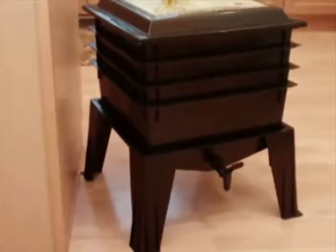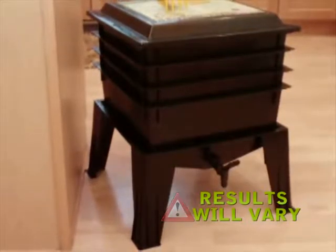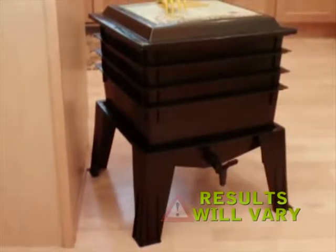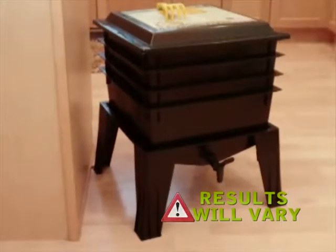In our final stage, we're going to look at a worm factory that's been in operation for 16 weeks. At this point, we've added all four trays and our worm factory is in full operation. Remember, this was operated at optimum temperatures and was started with a pound of red wiggler worms. Please note, results will vary depending on the food, temperature, and the amount of worms used.